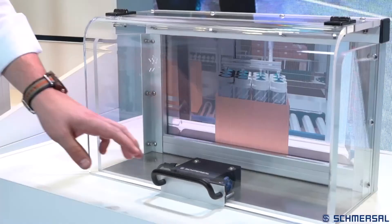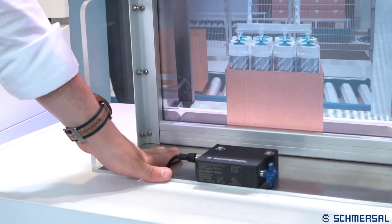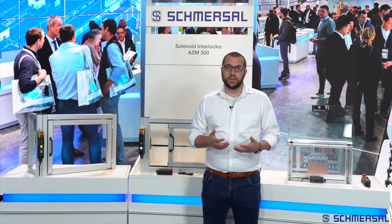The AZM300Z is characterized by a hygienic design, and high resistance to many standard cleaning agents also plays an important role. Due to the hygienic design, machines in the food processing and pharmaceutical industries are among the frequent areas of application, in addition to packaging machinery.